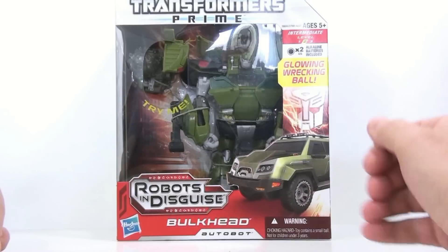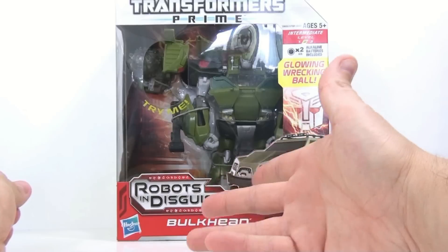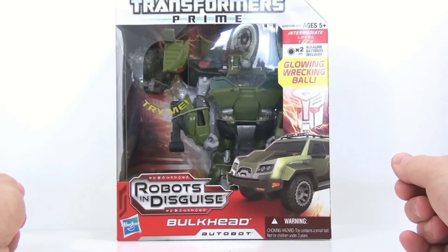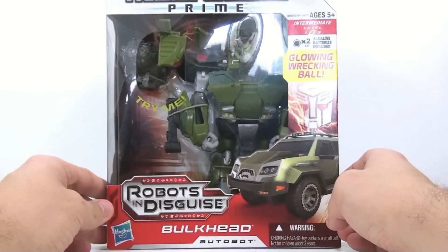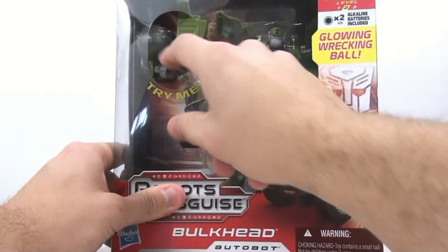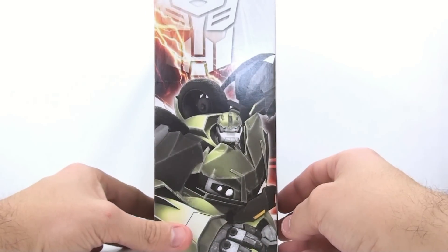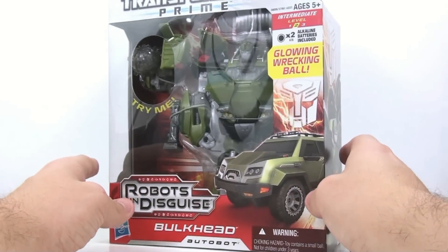Hey guys, thanks for tuning in — this is Apropodomous coming to you with another video review. Today we're taking a look at the new Transformers Prime Voyager class Bulkhead, the Robots in Disguise version. Unfortunately the First Edition never really saw the light of day here in the United States, and this is what we're left with. Just based on looking at him in the package, he really doesn't look all that good, to be totally honest. He's got a glowing wrecking ball — it spins, which is kind of neat. On the side there's a really nice picture of Bulkhead himself. They are Voyager class but for some reason they're actually called Powerizers.